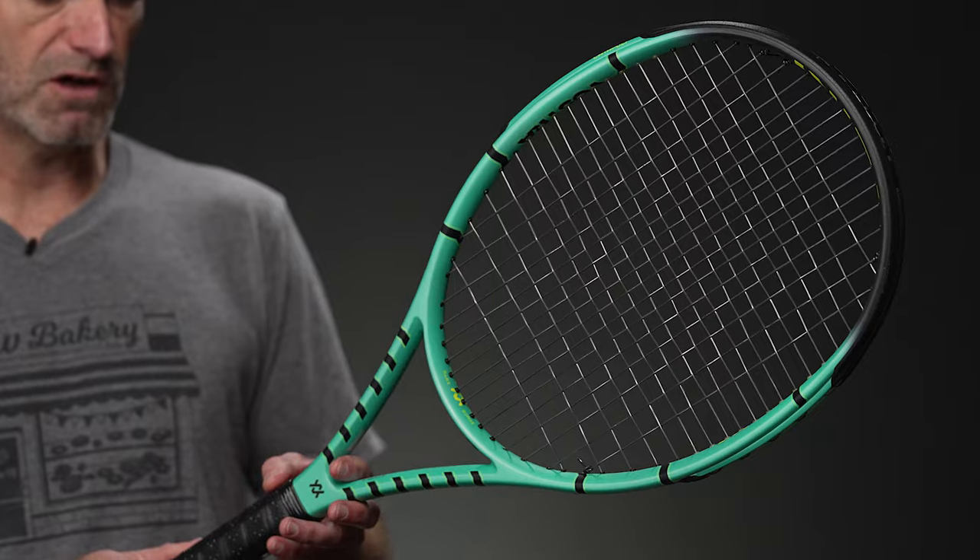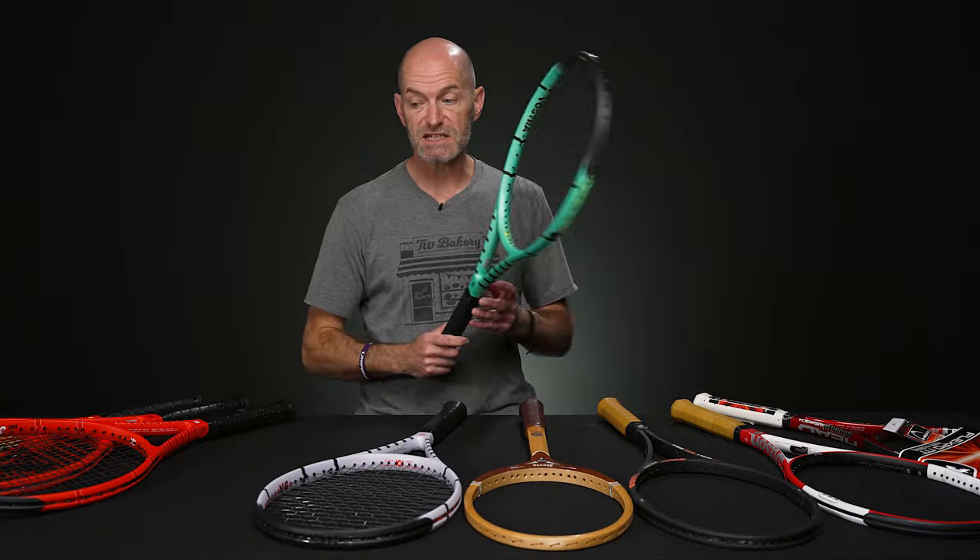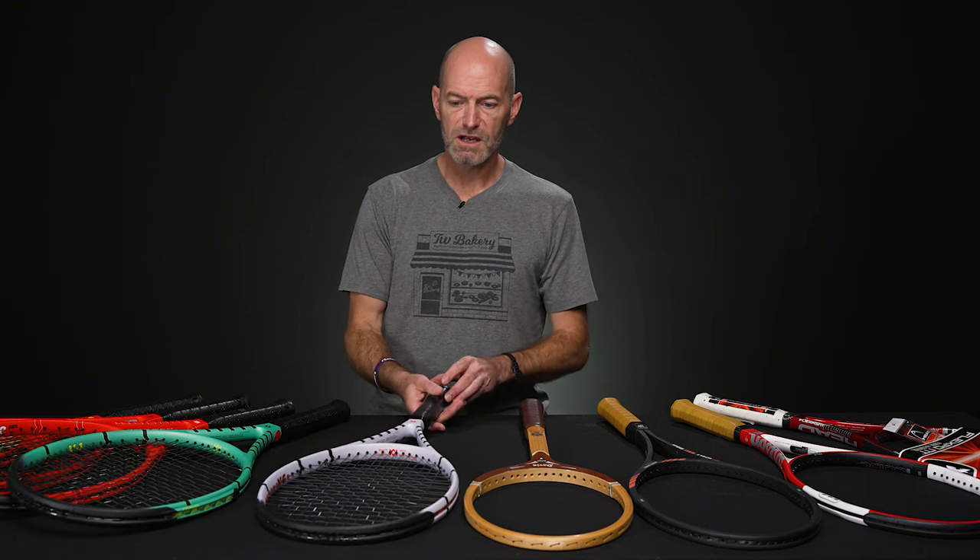10.2 ounces strung up and ready to go. Five points headlight, 306 swing weight and a 66 RA on that one. But it's going to feel softer because you've got that grommet technology in the hoop of that one right there.